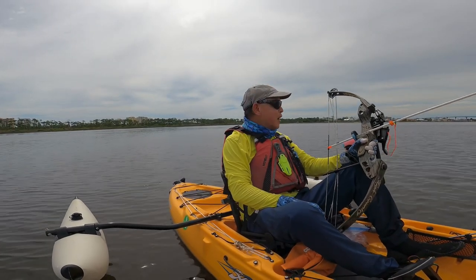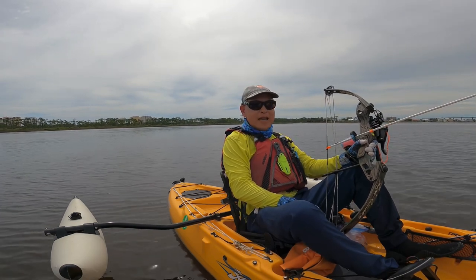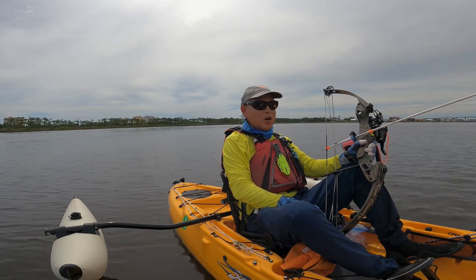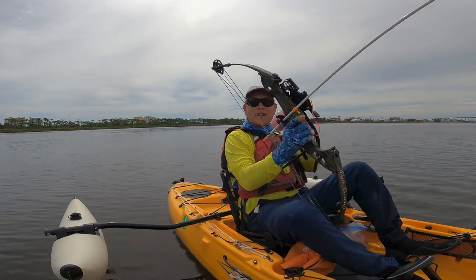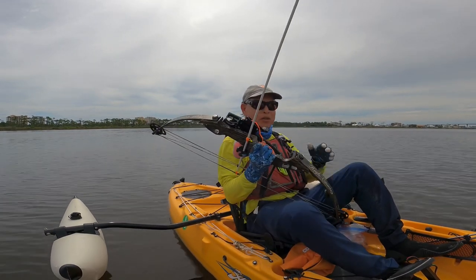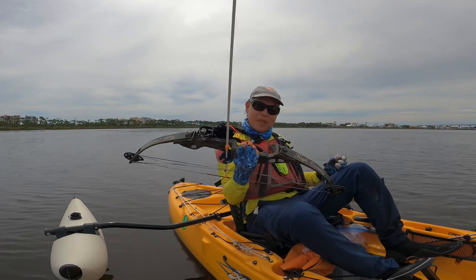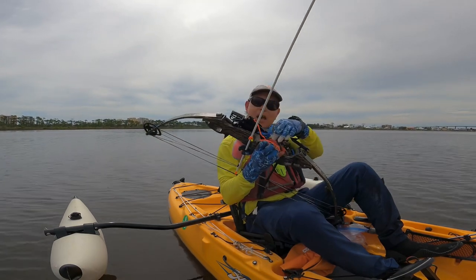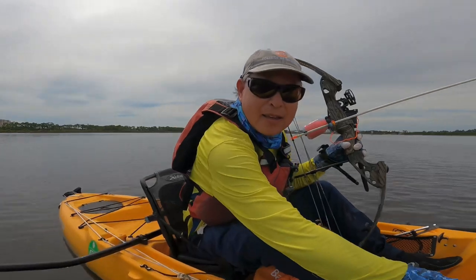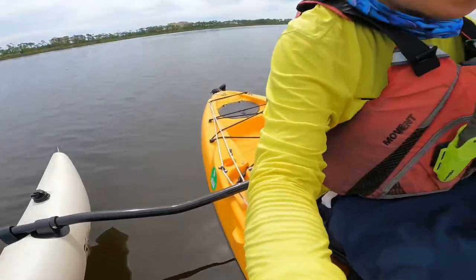Good afternoon — after the storm it's really calm and beautiful. I came out today in the Big Lagoon Bay in Pensacola to go fishing, but no fishing rod — using the bow and arrow. I've been using this since 1993, harvested a lot of deer, so this is an old bow. I've taken carp with this too. My outfit is the Hobie kayak, and I brought the stabilizer so I could stand with no problem.